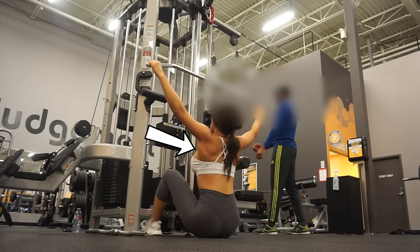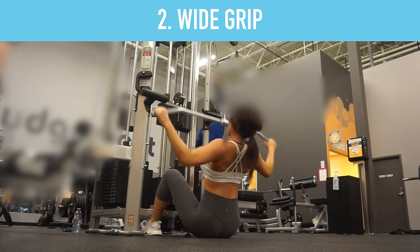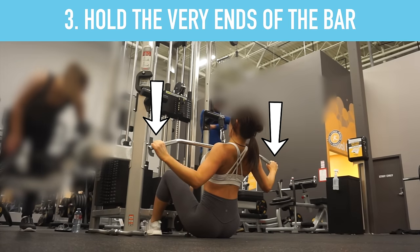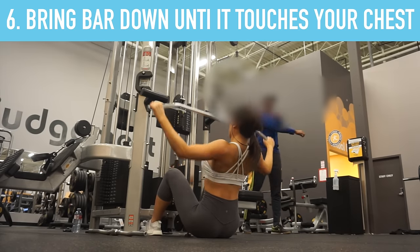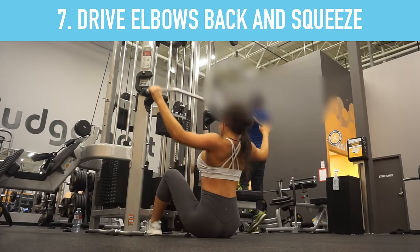Grab the bar with palms facing forward — a wide grip is wider than shoulder width, basically holding onto the ends of the bar. Bring your torso back to about 35 degrees so you have a curve in your back and stick your chest out. Bring the bar down so it touches your chest, drive your elbows back, and focus on squeezing the back muscles.